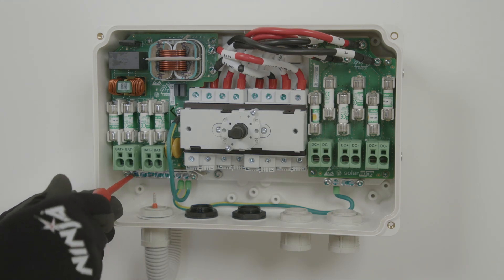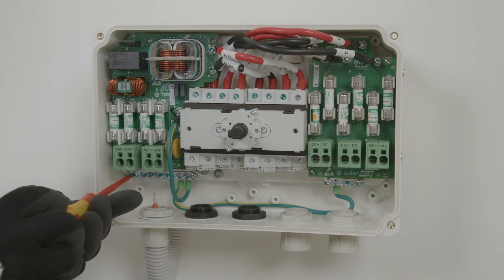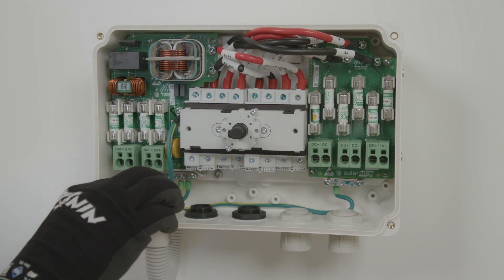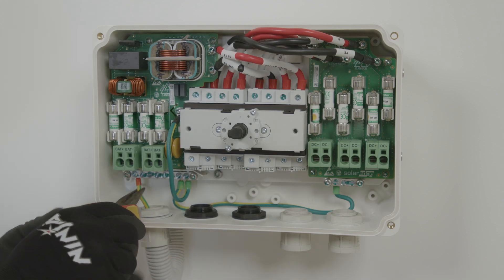You'll see inside the DC combiner that there are two earth terminal bars. These have been joined together, so you can use the earth supplied from the battery, as well as the earth coming from the PV, and then out from that back to the inverter.